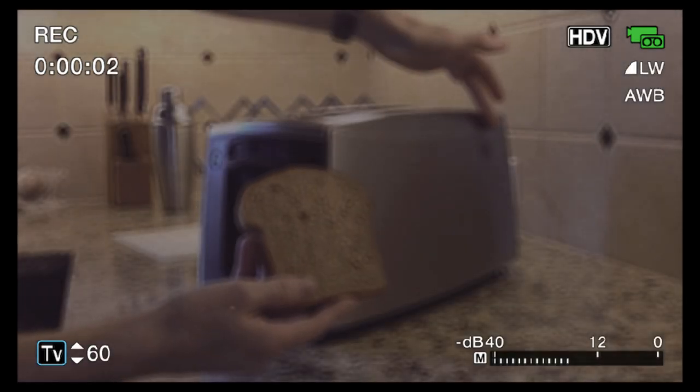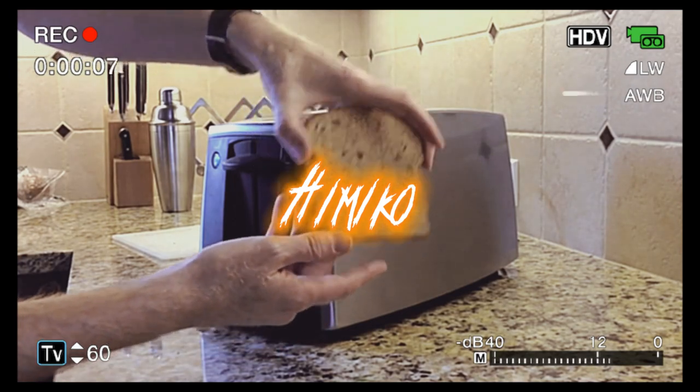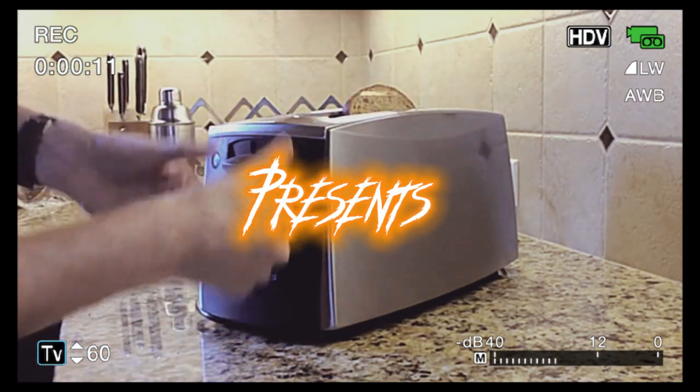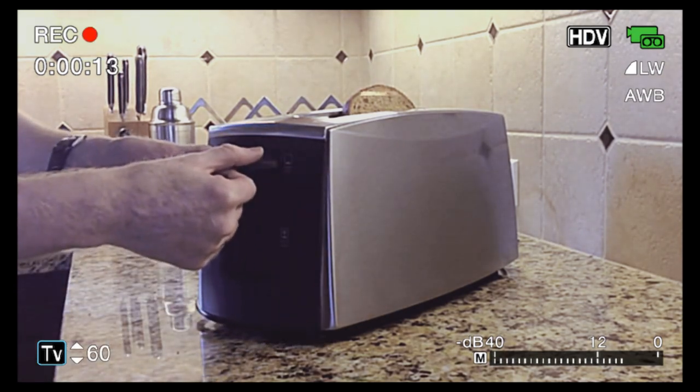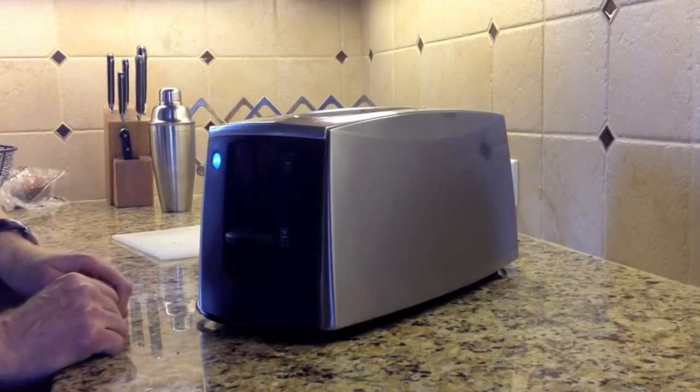Position centrally inside of the toaster, like so. Push down firmly and vertically with both thumbs to ensure even thermal transference inside of the toaster.